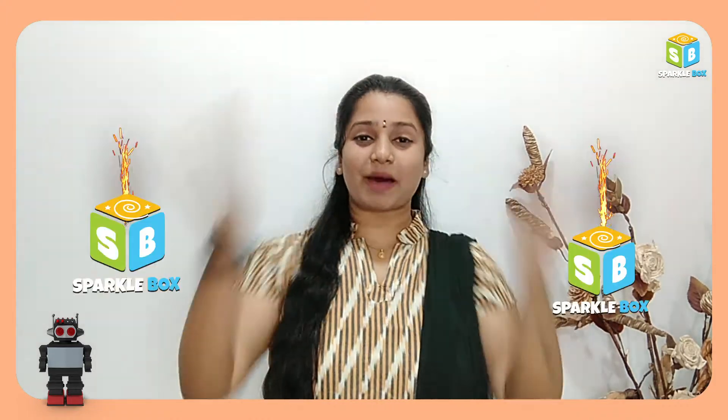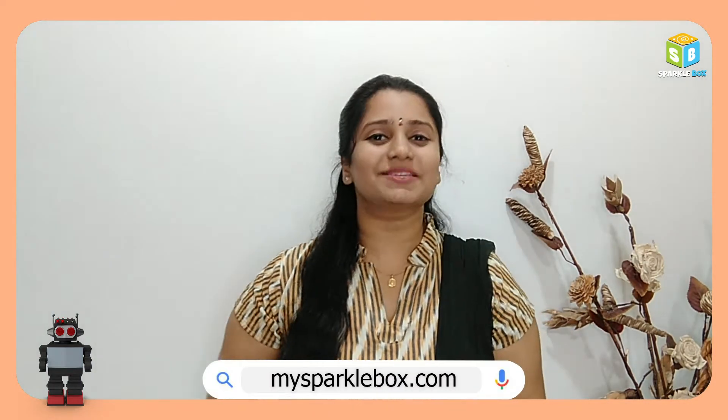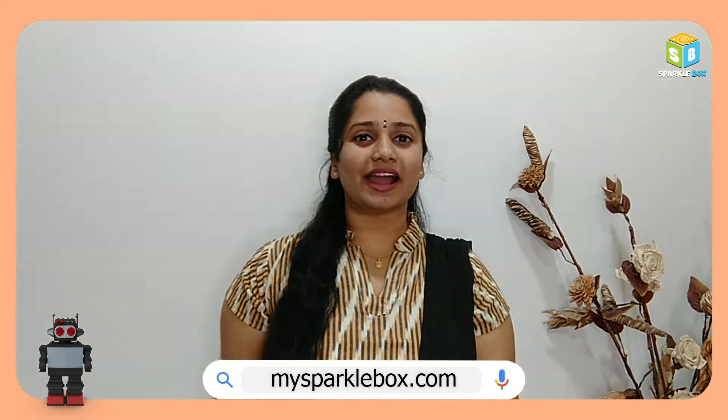Hello! Welcome to Sparkful Box. If you are curious to learn about robotics and want to give it a try, then you will definitely want to visit our website mysparkfulbox.com. You can find any device and great DIY robotic kits over there.